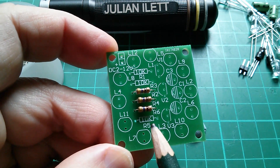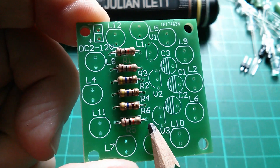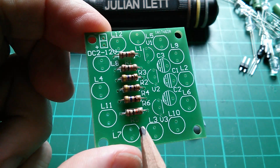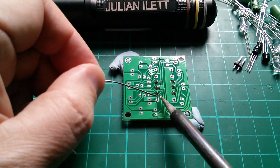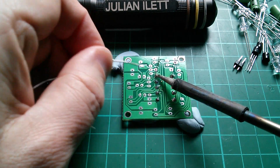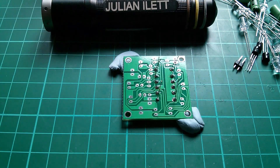Next we want these three resistors which are marked 10K. So 10K means 10,000 ohms and the colour code in this case is brown, black, orange. Here are the three 10K resistors — I've put them into the board but haven't soldered them yet. I've put all these resistors the same way around so their colour codes read left to right, but with resistors it doesn't actually matter which way around you put them — they're non-polarized. I've just done that for neatness. Let's solder the 10K resistors exactly the same as the 470 ohm resistors.